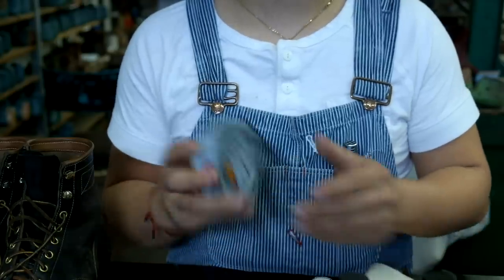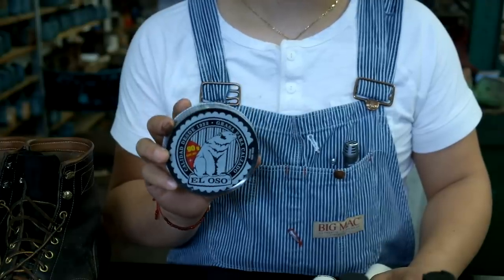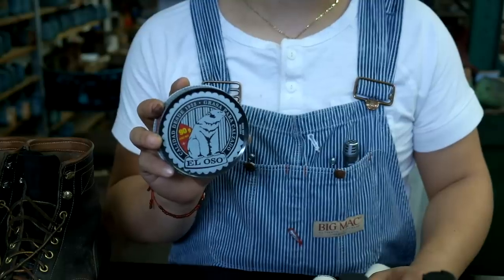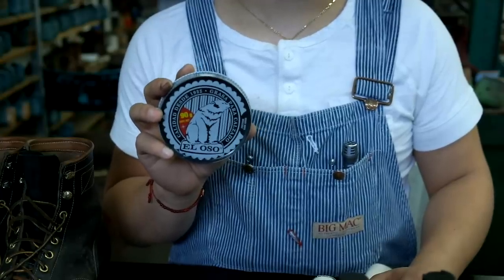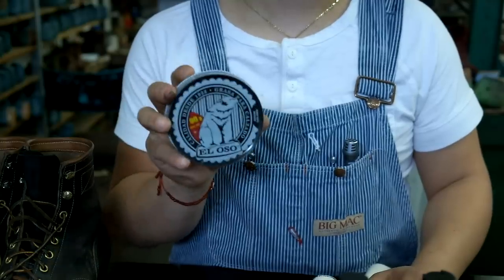And this is the polish I use — it's called Eloso. I really like this polish compared to other polishes because it doesn't have so much oil and grease, so it gives a nice subtle finish. You should check this out. I don't think you can find it in the U.S., usually just in Mexico, so you'll probably have to ship it over. But you can contact me if you're interested to try this out.